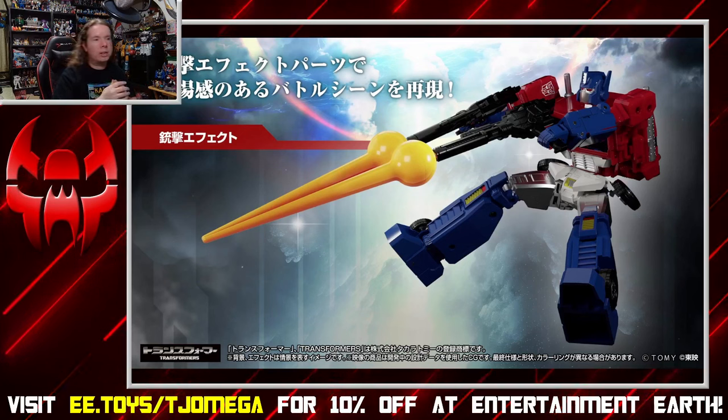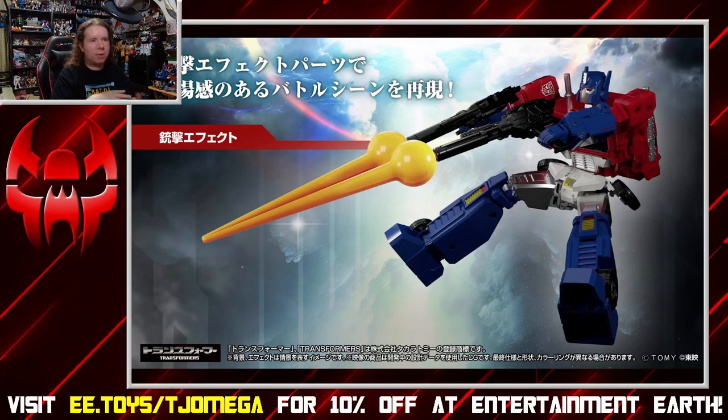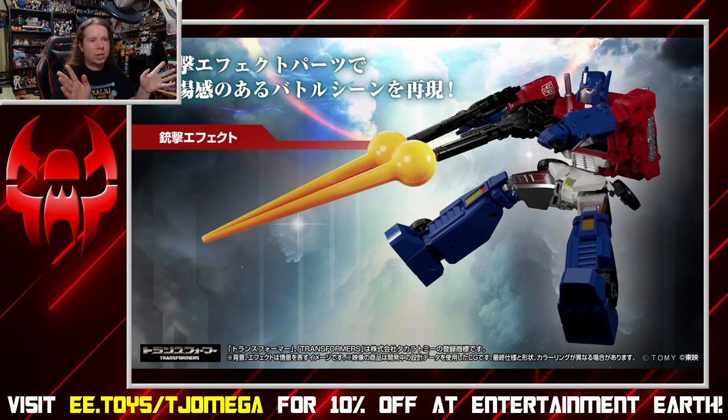You can see the ab crunch on this toy is working overtime for this pose. If you stare at it too long, it looks like he's sliced in half. Just a little bit weird.